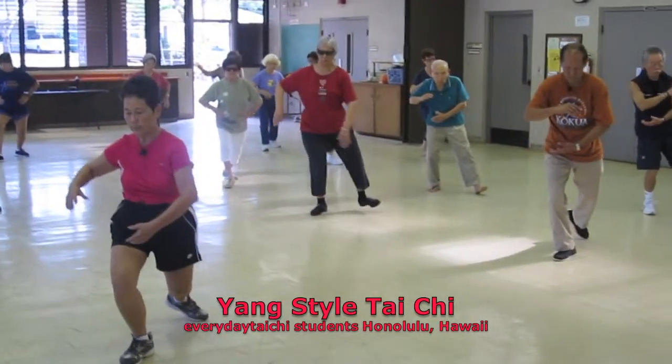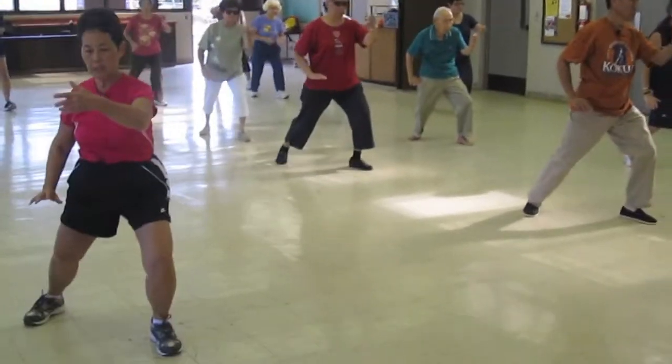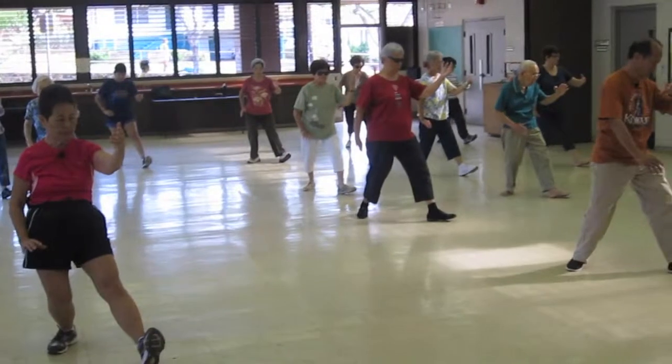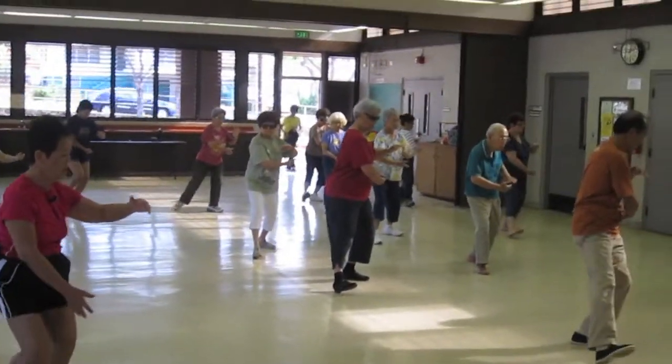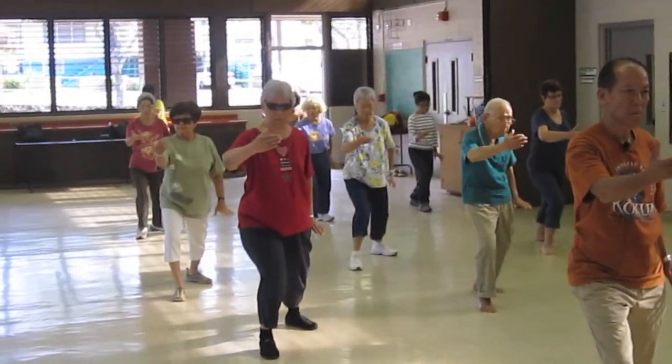Out, hold your ball. Heel, open the knees, rotate, part the horse's knee. Sit back, out, align, heel, rotate, shift, align.